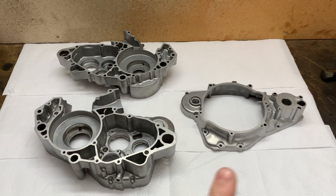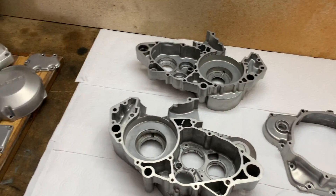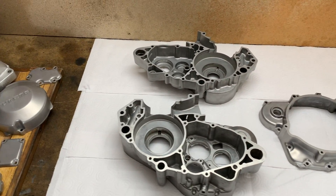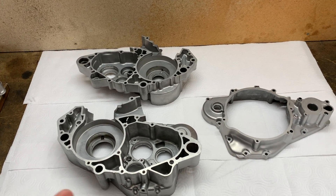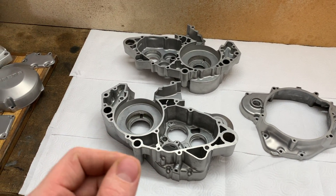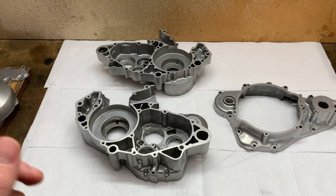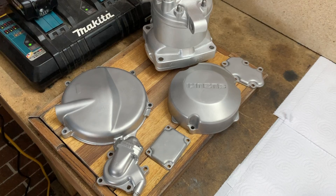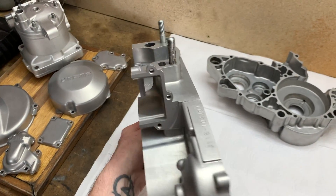I got the cases, side cover, and a lot of the other engine parts vapor honed so these basically look brand new. Keep in mind that if you get your stuff vapor honed, when you get them back you need to wash them with warm soapy water and blow over them with compressed air, because the little glass beads in the media can statically charge to the cases. You need to thoroughly wash them before reassembling your engine. This stuff came out really nice though and I'm super impressed with how these look.